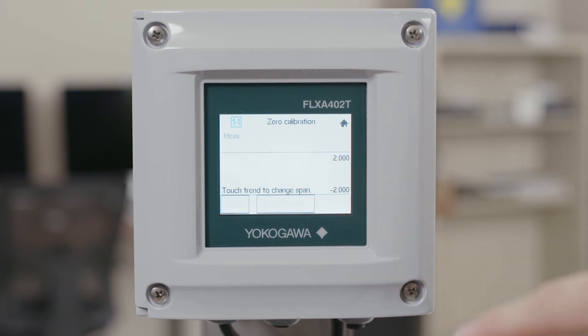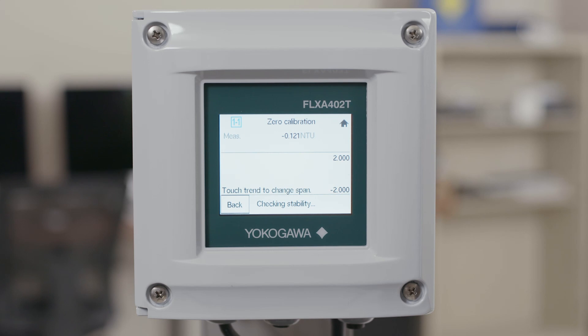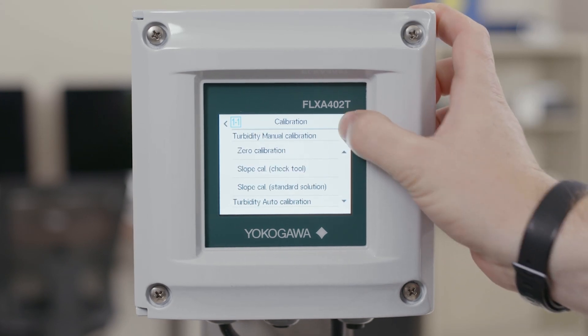The calibration screen will come up and will show the measured value as well as a trend line, a back button, and a check stability button. Give your measurement a little bit of time to stabilize and stop changing. Once it has, go ahead and press check stability. This will allow the analyzer to watch the value and once it sees that it's stable it will show as next. This next step will then calculate the zero point on the calibration line and show you your new measured value. If you agree with this measured value and the slope line, you must hit accept to finish the calibration. Now your calibration is stored and you have a zero calibration.